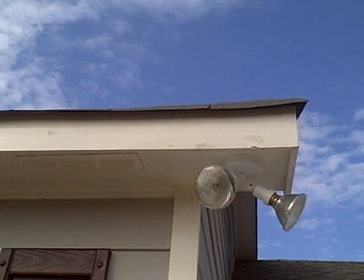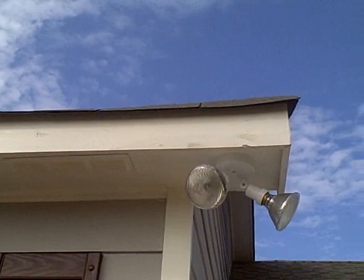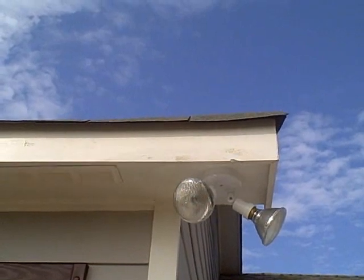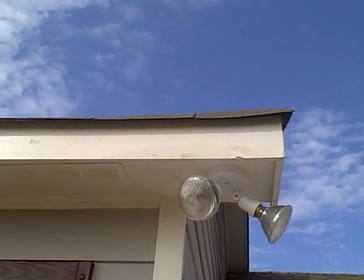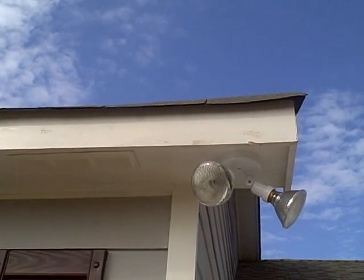Most times it's impossible to verify after the fact, but upon visual examination of the exterior trim on this home, you can see a very thin paint application — you can even see the grain of the wood through the paint in some areas.